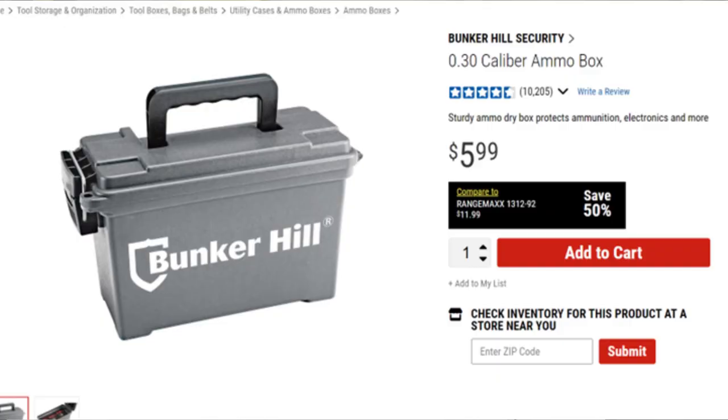This is your standard plastic ammo can. These are very affordable, especially if you go to Harbor Freight. They did used to sell them at Walmart too, but prices have gone up with inflation. Zach paid around five or six dollars for this one. There are several different ammo can options, but these are a really nice option — they stack really nicely and they're not nearly as heavy as the steel military ones.